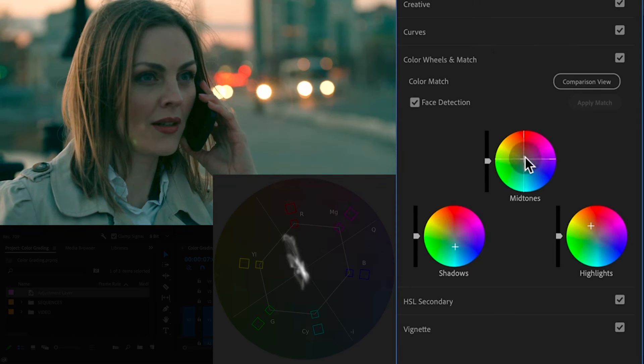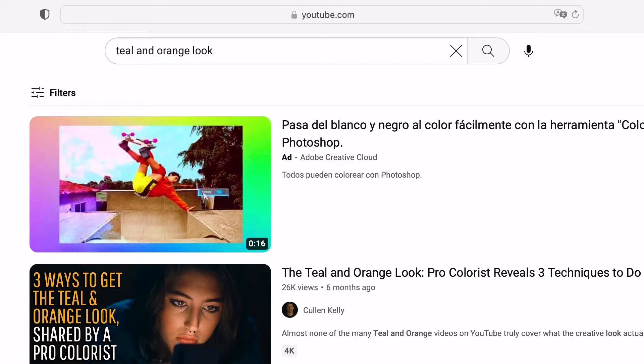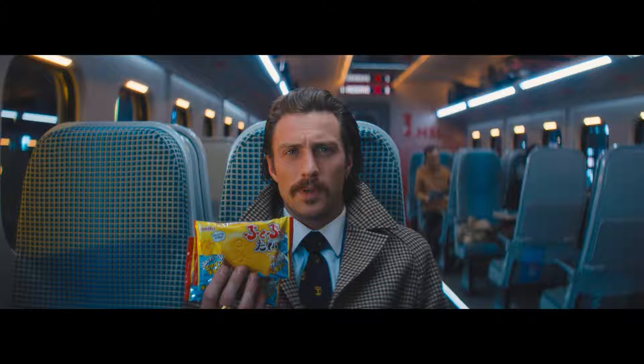Are you tired of the same old run-of-the-mill teal and orange that everyone is using? Well, strap in because I'm about to show you there's more than one unique flavor of this iconic look used in Hollywood. And by the end of this video, you'll be able to transform your next project with these new, unique varieties that you may have never heard of.